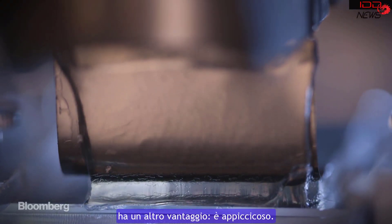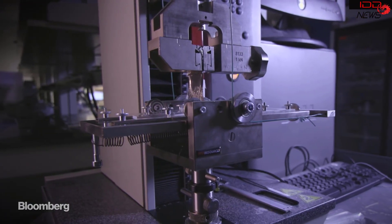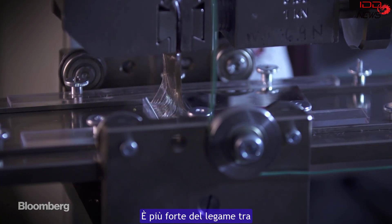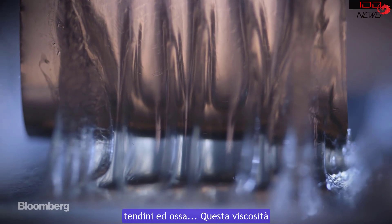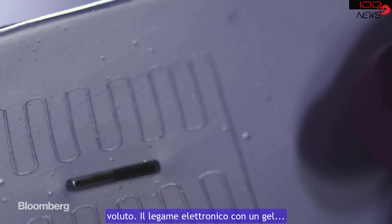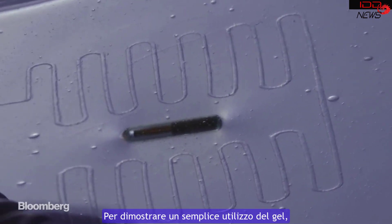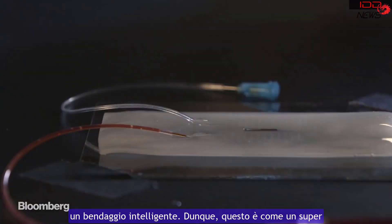This new hydrogel has another benefit: it's sticky. So sticky that adhesion tests show a bond between the gel and a metal plate is stronger than the bond between tendons and bone. This stickiness is the breakthrough researchers have been looking for. Electronics bond to the gel, but the gel stretches with the body.